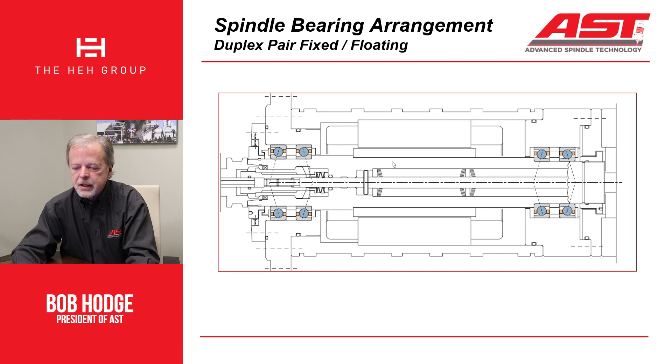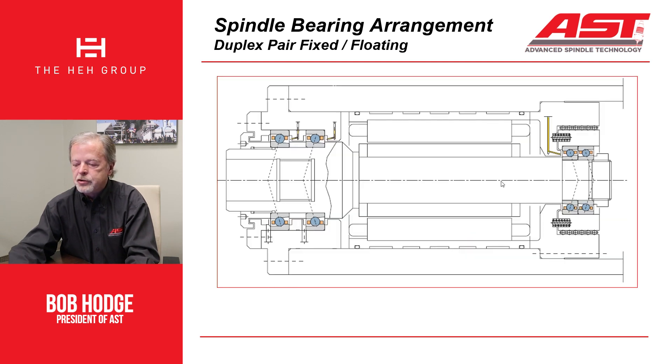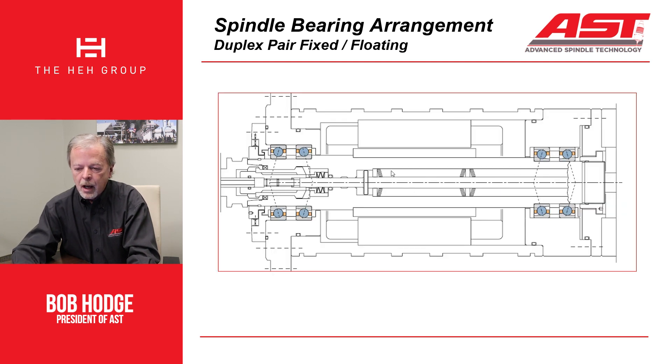This next slide shows a duplex pair in the front and a duplex pair in the back — still a fixed-floating arrangement — but here you have an automatic tool change spindle, which has a drawbar in it. The issue we look at is that when you do a tool actuation, you push on the drawbar, collapse the drawbar springs, and all that force — which can be substantial, talking about 1,500 or 2,000 pounds or more — gets reacted into the number two bearing. It tends to unload the number one bearing and loads up the number two bearing very heavily.